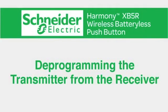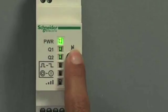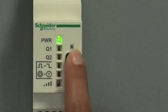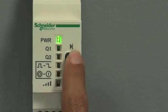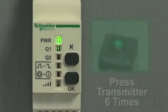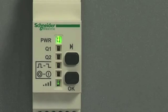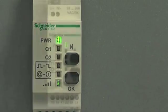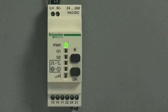Next, let's learn how to deprogram the transmitter from the receiver. First, press the scroll through button, holding it down for several seconds until the output LED is flashing. Press the scroll through button to select the output you'd like to deprogram, then confirm your output by pressing the OK button. Next, press the transmitter button six times. When you see the wireless signal strength LED light up green, the command has been accepted. Now when you push the transmitter button again, you'll see it's not communicating with the receiver — the deprogramming is a success.